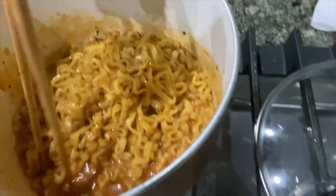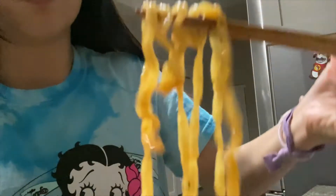No frills, I'm just gonna eat it straight out of the pot. It's very tomato pasty looking — looks like a tomato sauce.